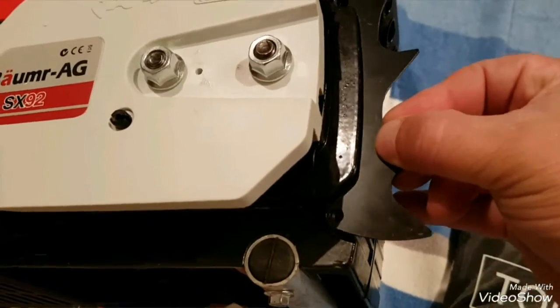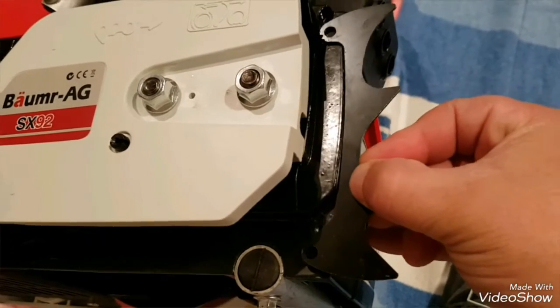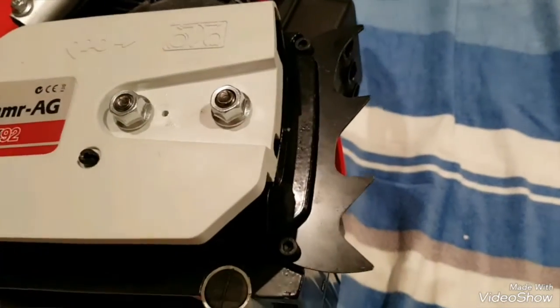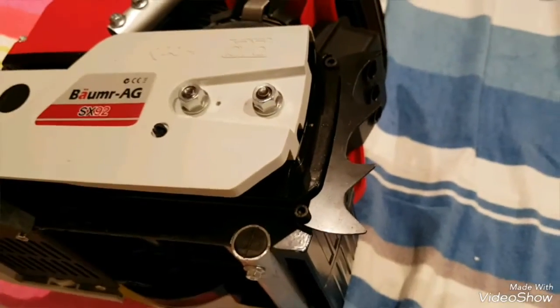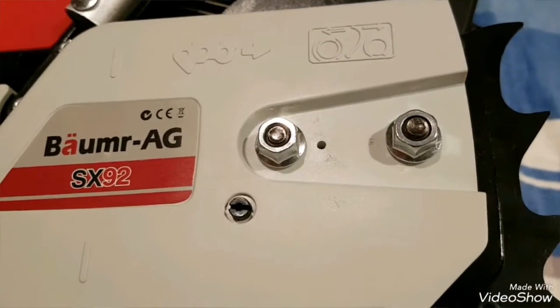This is where the log spikes all tip in right about there. I'll bolt them up and we'll see how we go. There we go - I've got the log spikes fitted, just give them a look. Yeah, they'll do their job.